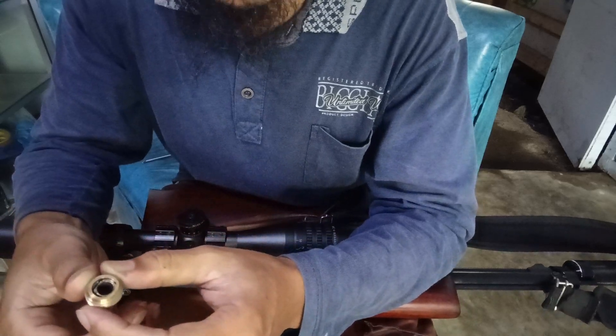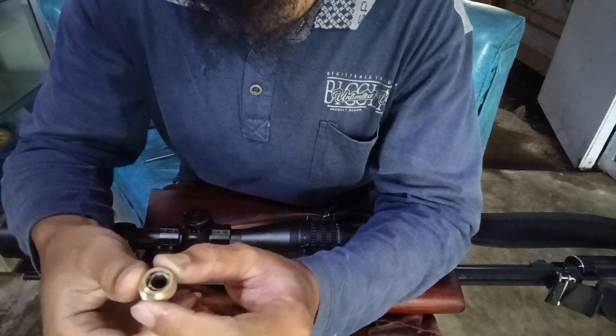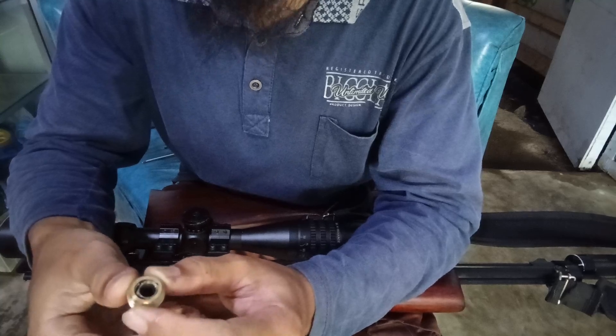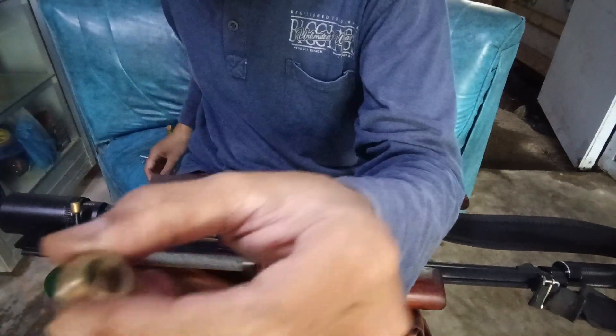Ini nanti bisa dipakai di hutan-hutan, kalau misalkan ada kerusakan, enggak repot-repot untuk mencari seal. Dan ini memang trik, luar biasa konstruksi ukliknya. Ini tanpa seal ya.